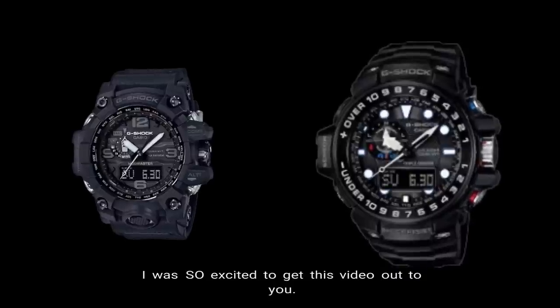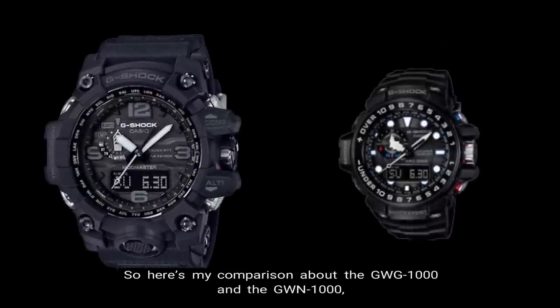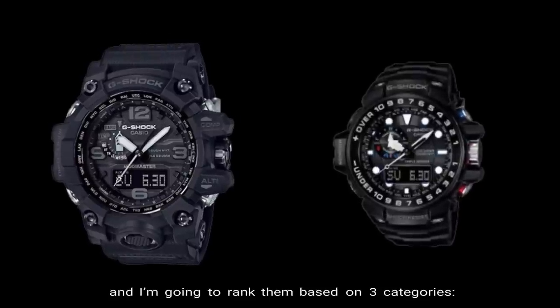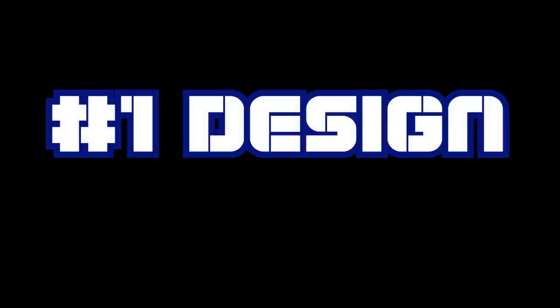I was so excited to get this video out to you. Here's my comparison of the GWG-1000 and the GWN-1000 and I'm going to rank them based on three categories. Number one: design.